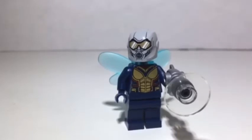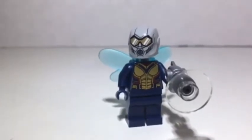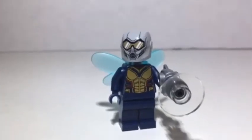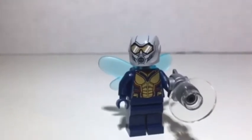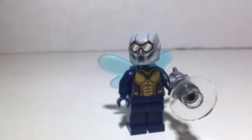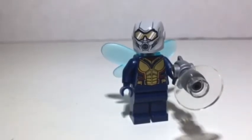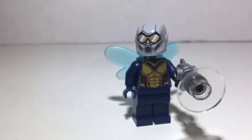Many people have criticized this figure for being inaccurate. I don't like to hate on LEGOs because of small changes or inaccuracies, but I have to agree with everyone on this figure. The head and helmet is one of the main reasons people don't like it — it looks nothing like the movie. We can't see her eyes like we can with Ant-Man, which is really cool. I wish they would have made a custom mold so that it looked like the movie, like the Ant-Man, because it's so accurate. Everyone loved the red where you could see his eyes, but instead we get this inaccurate helmet print.